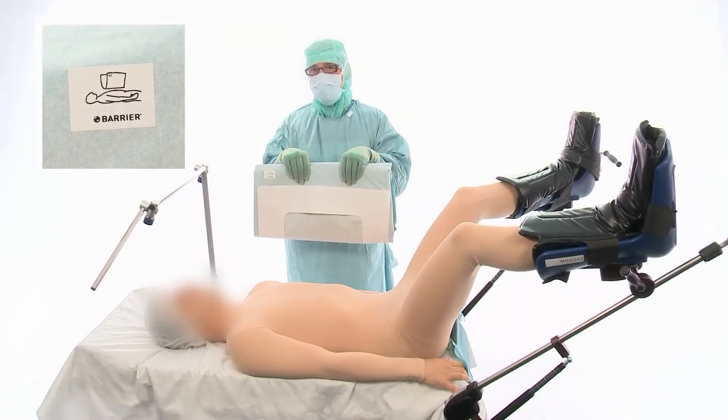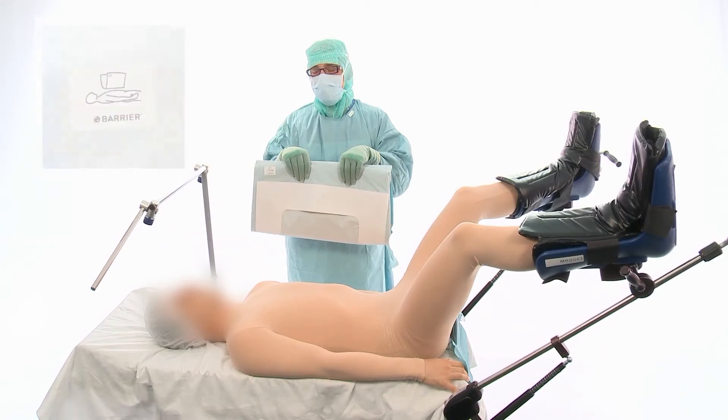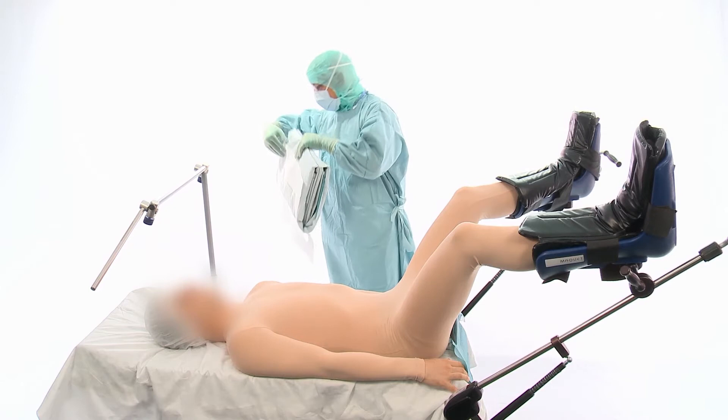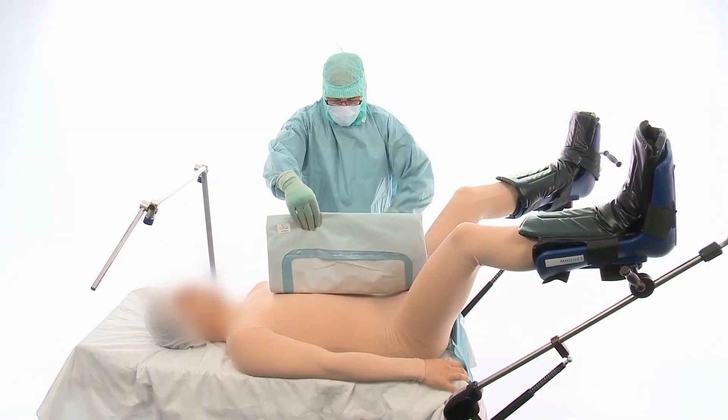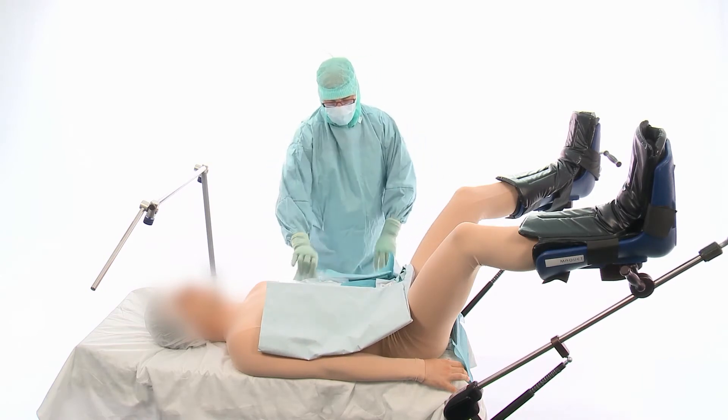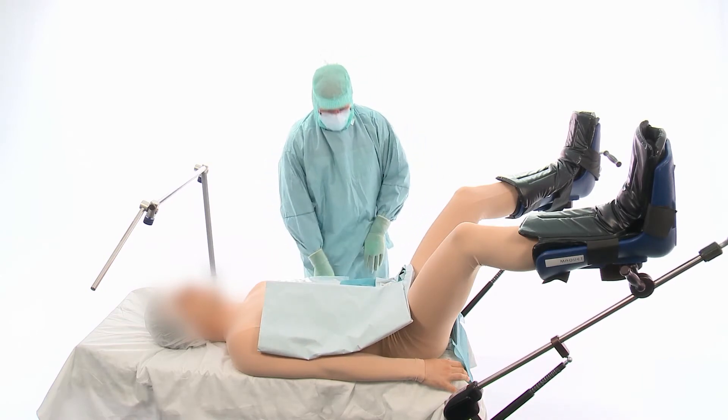Note the direction of the pictogram on the laparoscopy drape. Remove the release paper. Place the drape centred on the patient. Unfold towards yourself and then away from you.